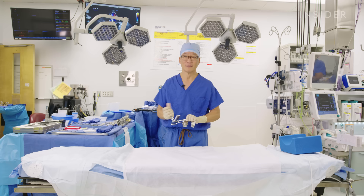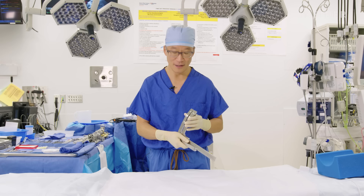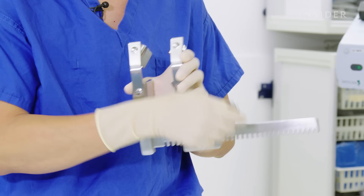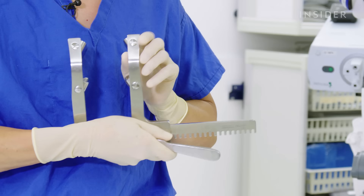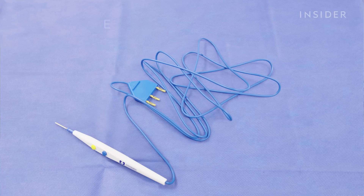That sound gives me a very visceral reaction. Years of training. This is the Morse sternal retractor, and this is what we use to hold the breastbone open. It gets inserted something like this, and then we can retract the sternum, which then will give us access to the heart.